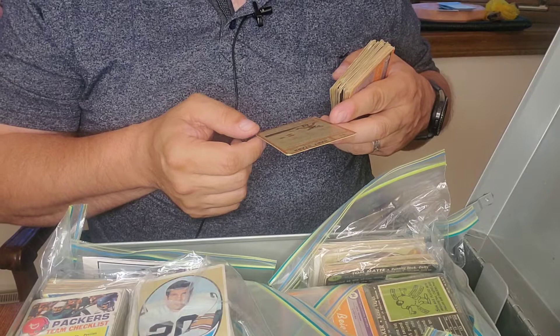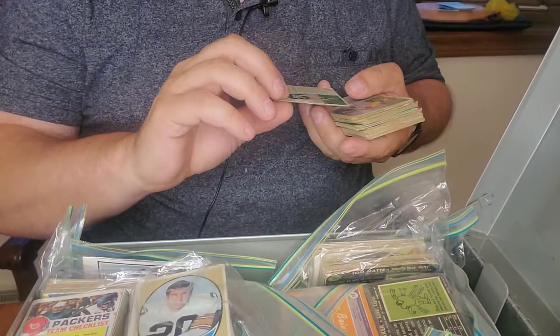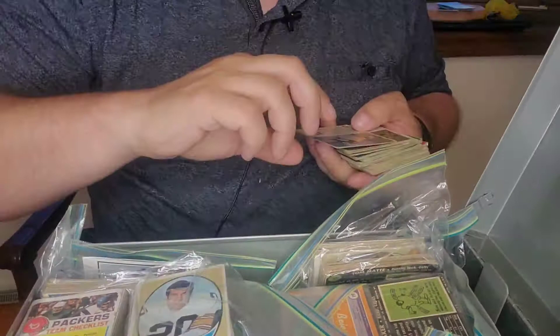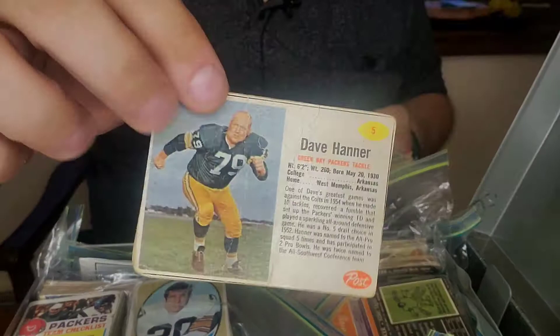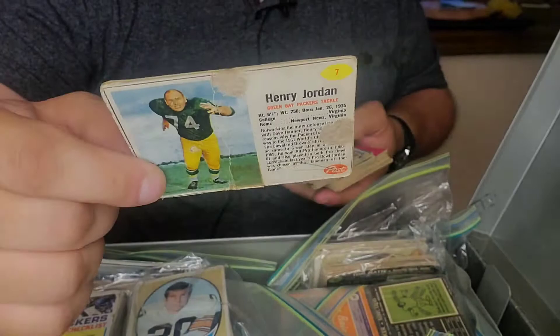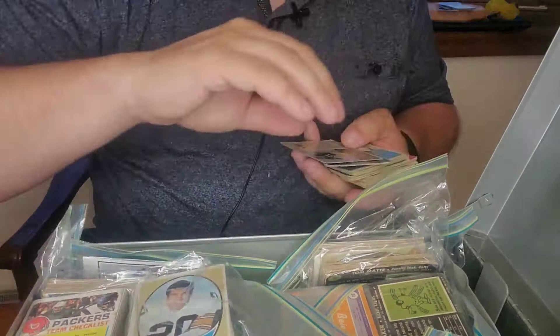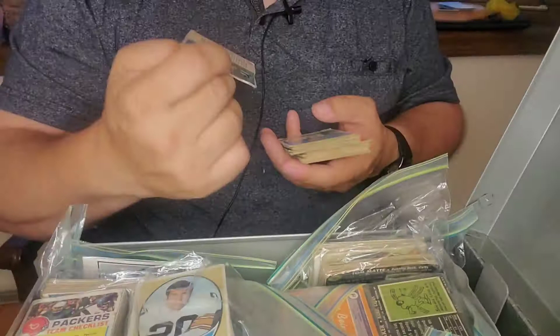Oh, look at this — here's another Bart Starr. I like that picture. Very rounded corners, just a slight crease, not in terrible condition. Looks like 1962 — that's like a sixth or seventh year card. These are cool — this looks like post-cereal cutouts. Dan Curry and Boyd Dowler — you can see on the back there's nothing because I think they just cut them out of the cereal box. Dave Hanner, Henry Jordan again with more paper loss — maybe these were taped into a book or something; there's a piece of tape down here.